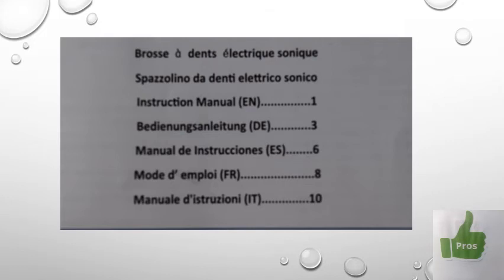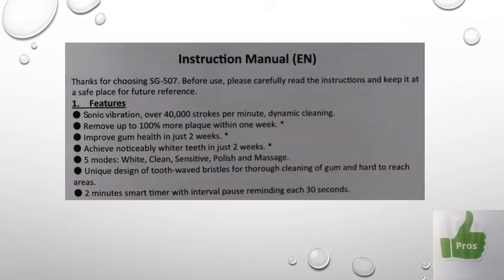The main feature is vibration at over 40,000 strokes per minute — impossible for me to verify, but your teeth will be cleaner with less plaque if you brush a minimum of twice daily as we should. Gum health will automatically improve, and while I'm not sure about teeth becoming whiter, consistent cleaning helps. There are the five modes already mentioned, plus the two-minute timer with 30-second intervals.